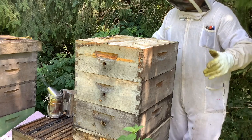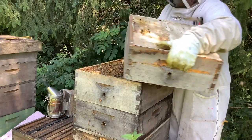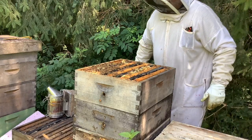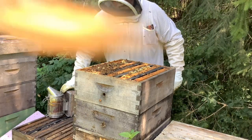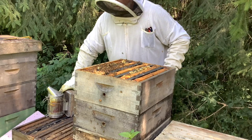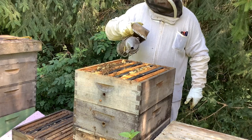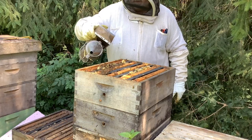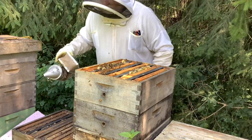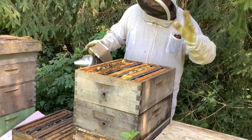Once that moisture content gets above 19 or 20%, your honey can start to ferment. Even though you've harvested it and bottled it, it'll start to get a funky cloudy look and a funky smell — fermenting stuff has that fermented smell. So that's what you're trying to prevent, and that's why we have to figure out when our honey is ready to harvest. Otherwise you could just go in whenever you wanted to, even if it wasn't capped, take it out, spin it, and life would be good.